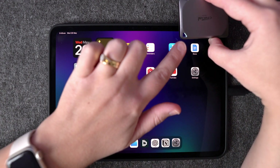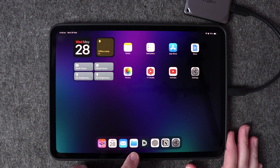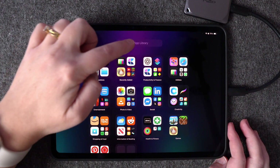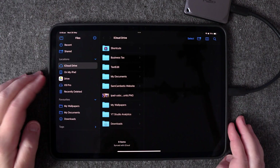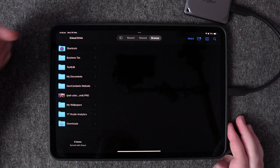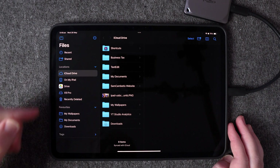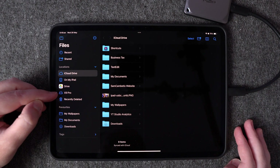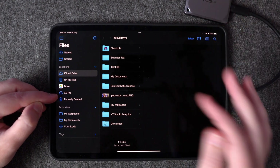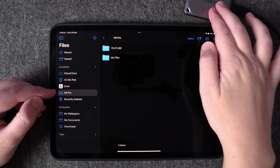To get started, plug in your SSD. You'll see when your SSD is connected because the light will turn on. Once you've plugged it in, go to the Files app. If you don't know where it is, open your app library and search for Files. Under Locations in the Files menu, this is where your SSD or hard drive will appear — mine is called the X9 Pro and yours will be named after your hard drive's brand.